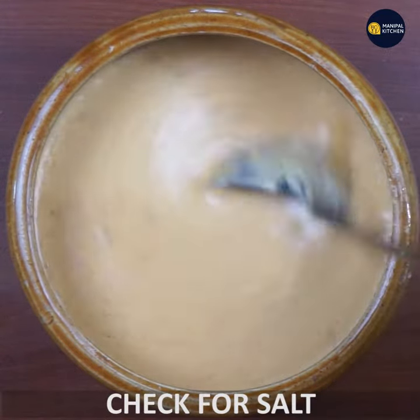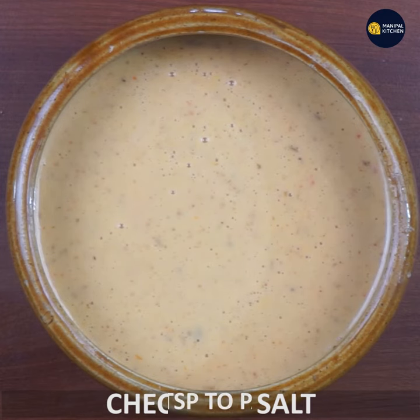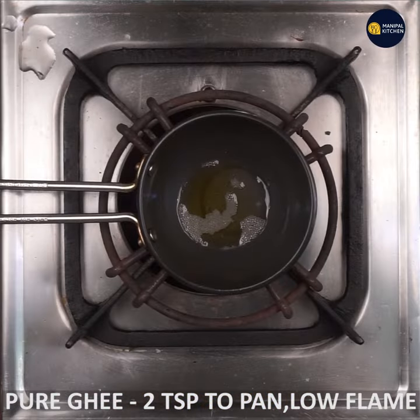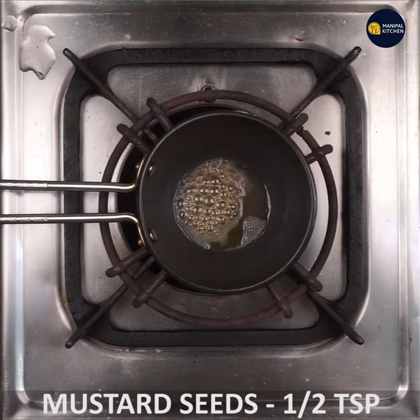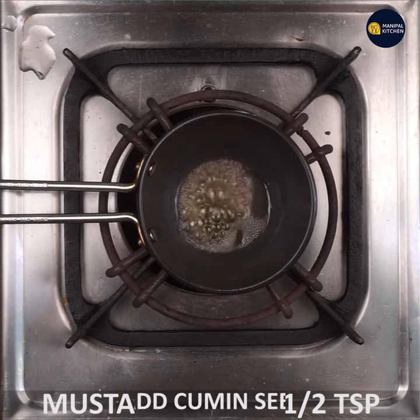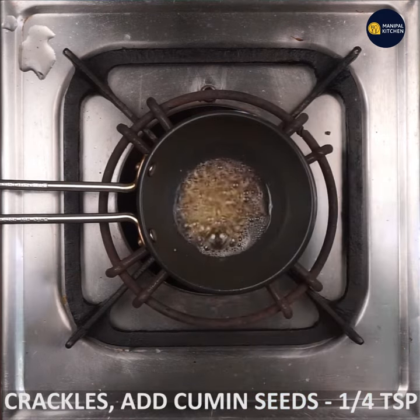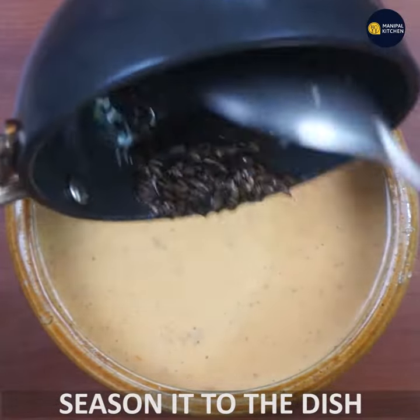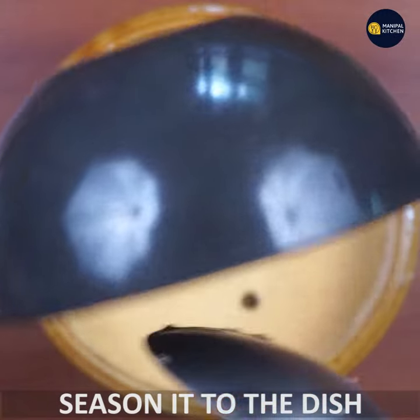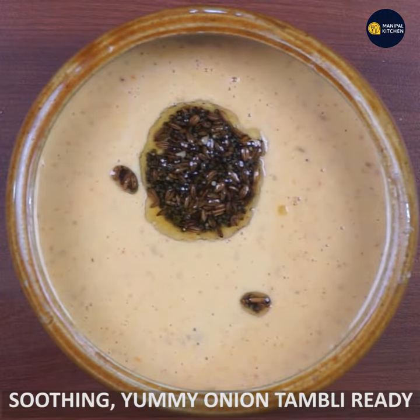You can add salt — let's mix it with salt. One teaspoon of mustard, one teaspoon of salt, cooked on a low flame.